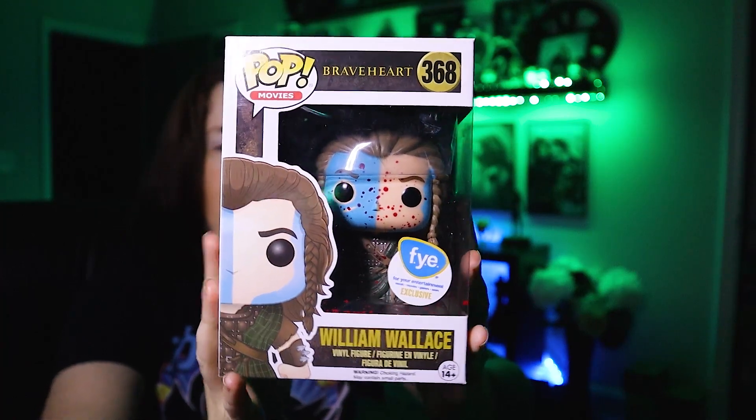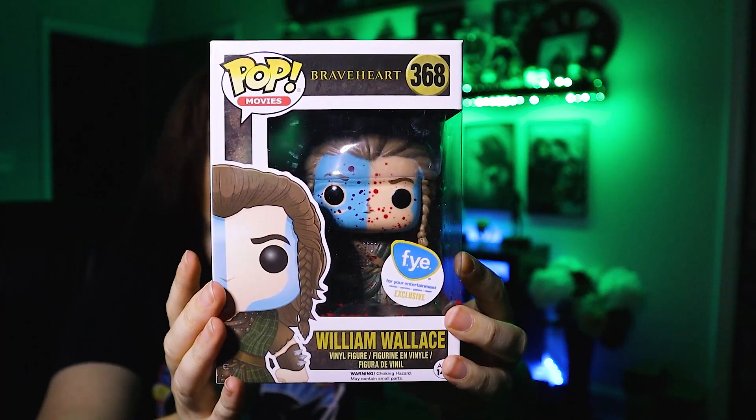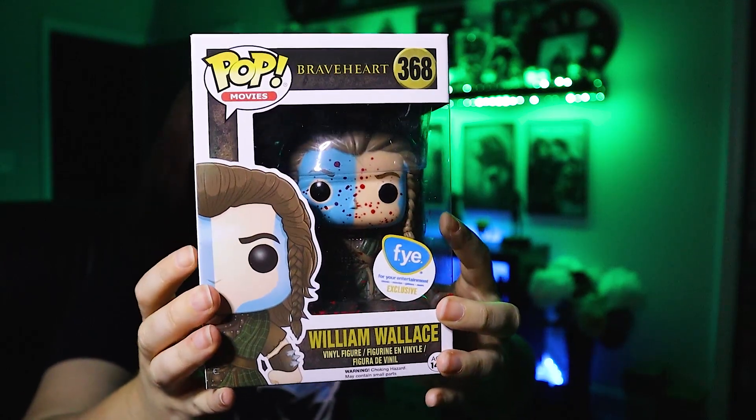First up, here's a look at the outside of the box — FYE exclusive. I was lucky enough to find him at the store and didn't really have to go searching too much. Great pop. His original variant is of course not bloody, but let's take him out and take a closer look.